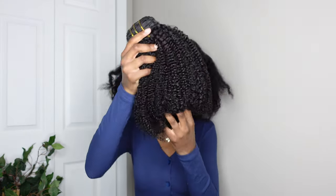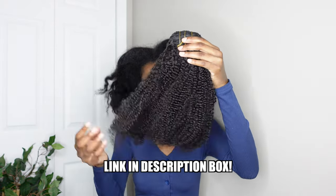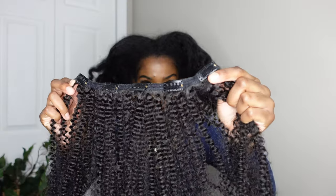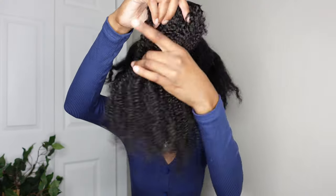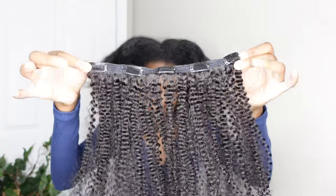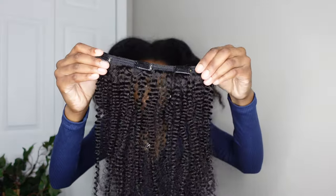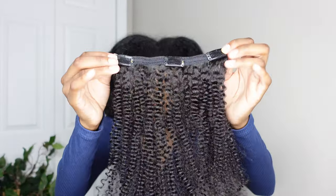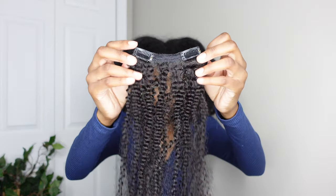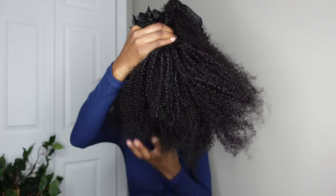When you take it out of the package, you can see how thick the hair is before pulling anything apart. It comes with two wefts with five clips, two wefts with four clips, two with three clips, and four with two clips — ten pieces total. I got this in the 20-inch length, which is the longest they have, in the texture 3C4A, which matches pretty spot-on with my hair. I love how the texture looks right out of the package.